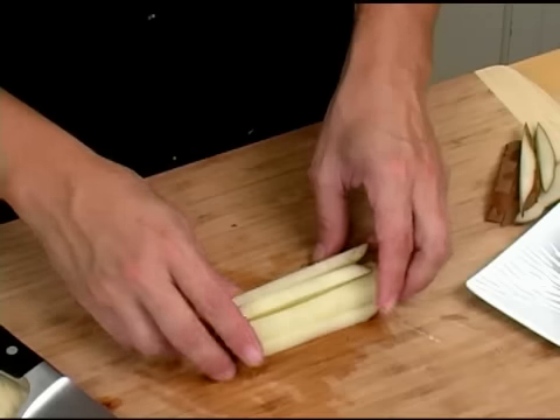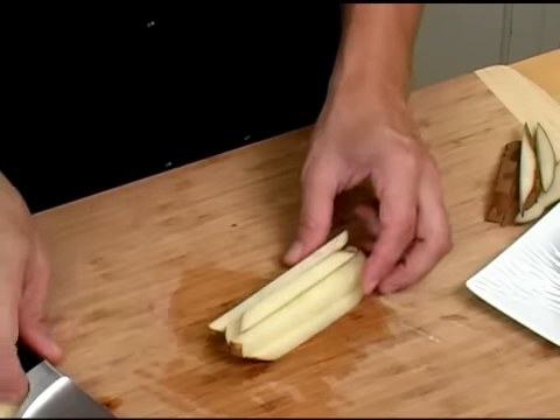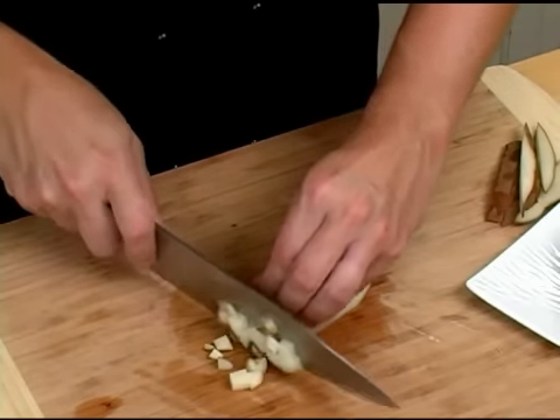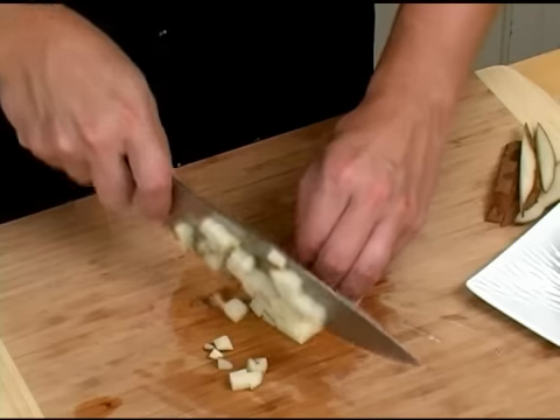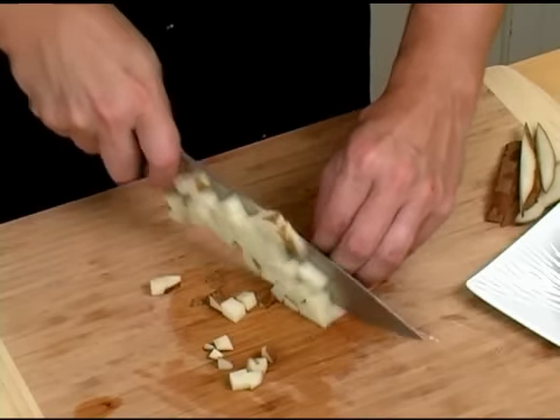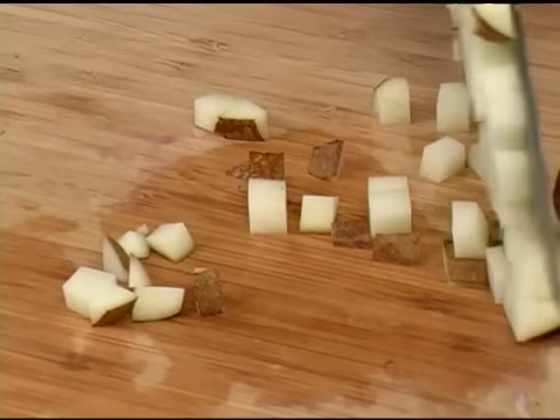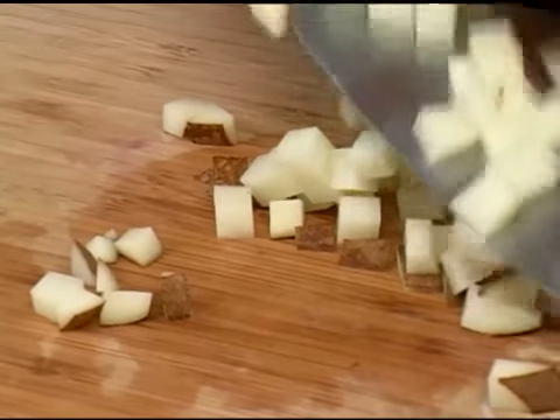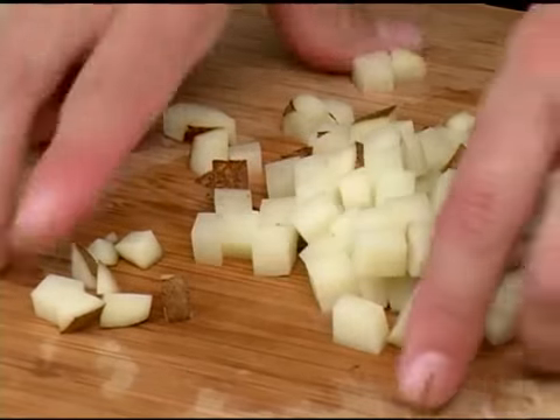To dice your russet potato, first start off with your julienne cut potato or french fry cut. With your knife, you're just going to run through the potato and make slices down the lengths of the potato in order to get a small dice. And that is how you small dice a russet potato.